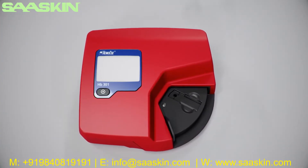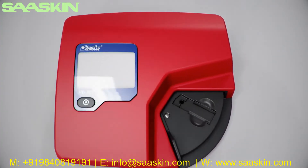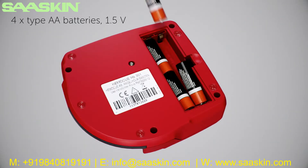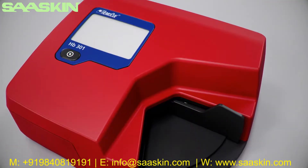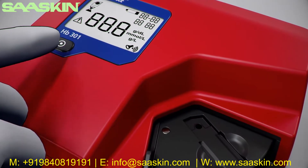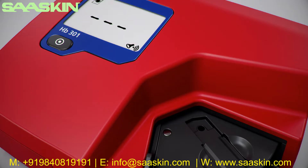Make sure the analyzer is placed horizontally and on a stable surface. If AC power is available, use the power adapter. If no power is available, insert four type AA batteries, 1.5 volts. Pull the cuvette holder out to the loading position. Press and hold the on-off button until all symbols appear on the display. The analyzer performs a self-test — after approximately 10 seconds, the display will show three flashing dashes, indicating that it is ready for use.